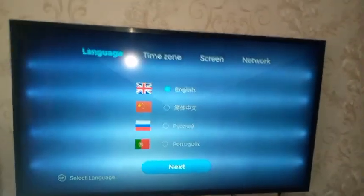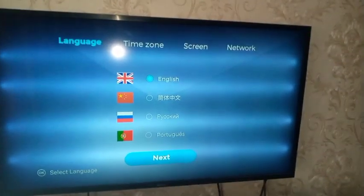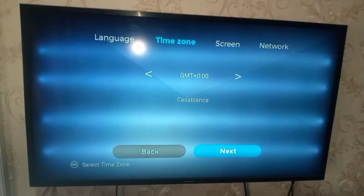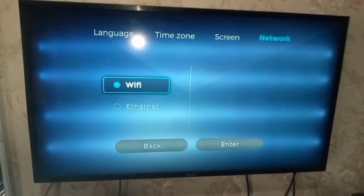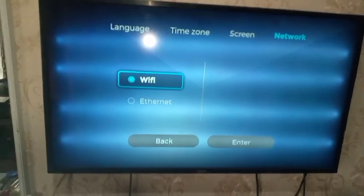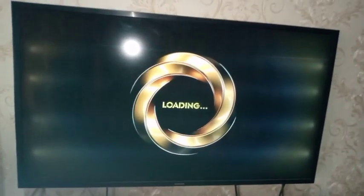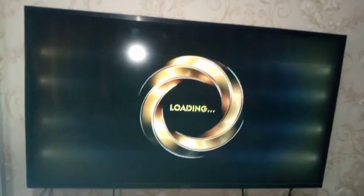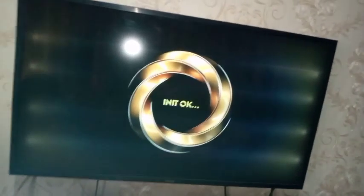Now what is left is to follow the on-screen setup messages and set it to your preferences. The language is set to English — press next. Time zone — press next. Screen settings — press next. It takes you to Wi-Fi and Ethernet settings; for now that's not necessary, so go to enter and press next. It will start loading. This is how to resolve a booting problem of the Sineta Hack 8 Android satellite decoder.